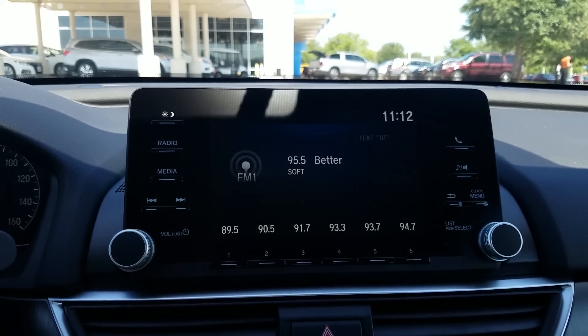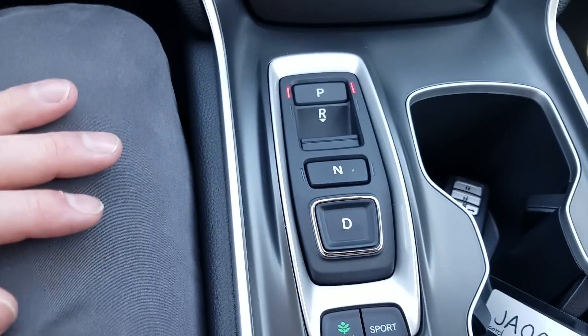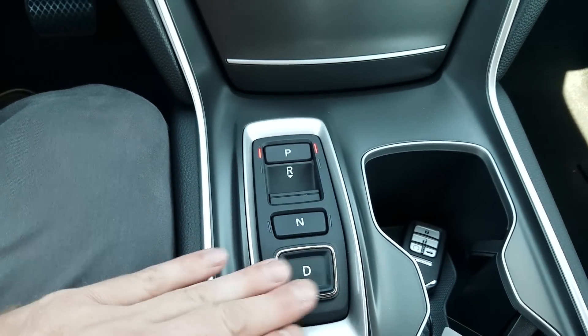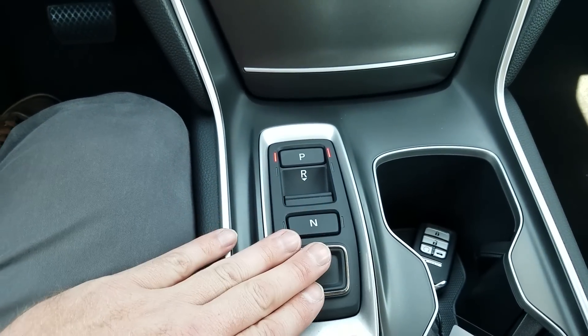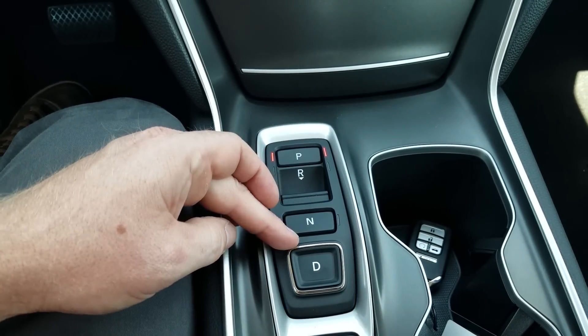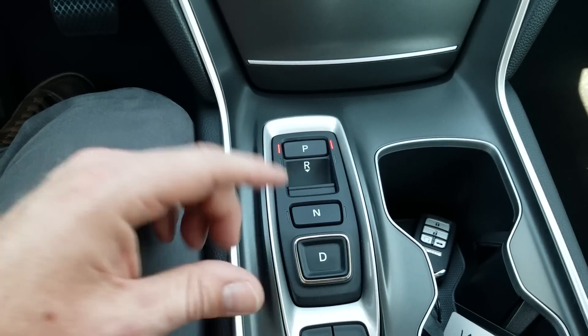One thing that's a little different from other models is it has buttons for the shifter. Whereas you'd usually find this on higher-end transmissions, on this vehicle you'll see it from the base model and up. So it's got buttons for park, reverse — you pull back — neutral, and the drive button.